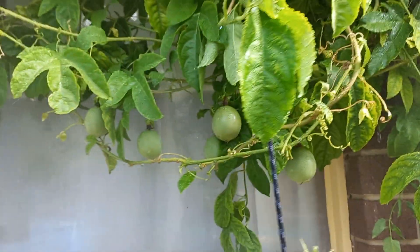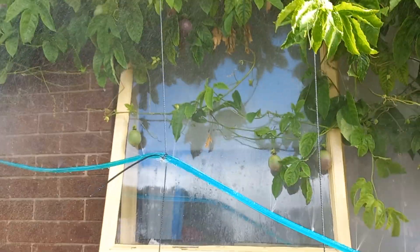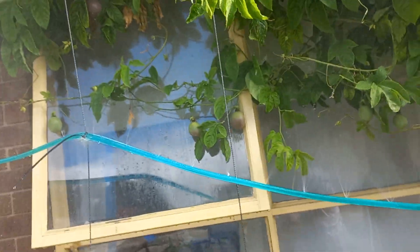And then look, check this out — you can actually get a timer and put it on your tap. Look at her passion fruit. And then you can have a timer for morning and night, and you don't even have to do it. You just come out and it'll come on automatically.